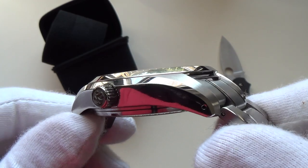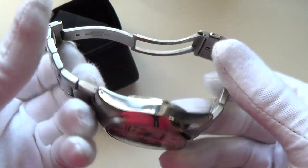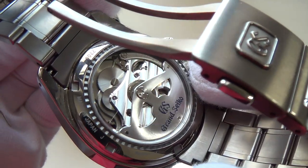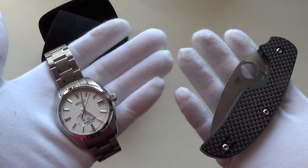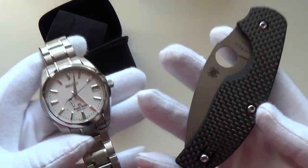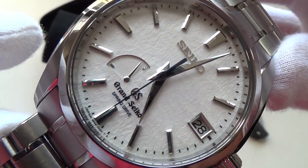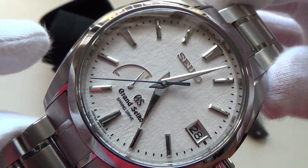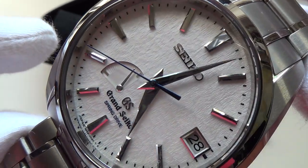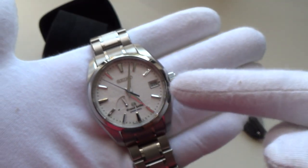Beautifully signed crown, little drilled lug holes. I can't believe how light it is - is this titanium? Look at that movement. The first Grand Seiko on the channel, bit of a historic day. Look at that - two classic men's accessories. One last look at the dial - that little applied Grand Seiko logo there. Spring Drive - the first Spring Drive on the channel. That blue hand as well, gorgeous. Is that a meteorite dial? I wonder what it's called - I can't wait to research this.